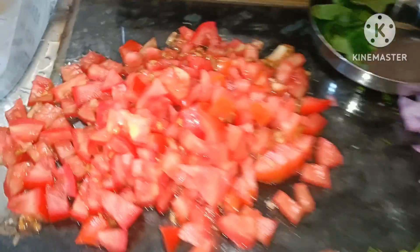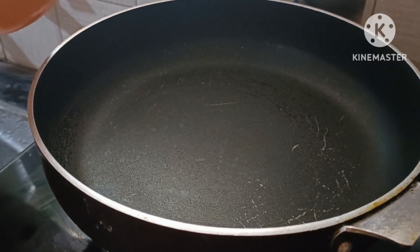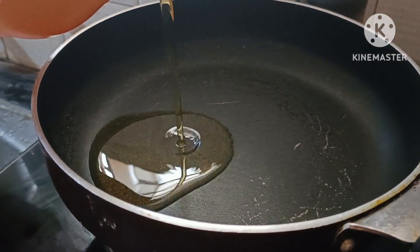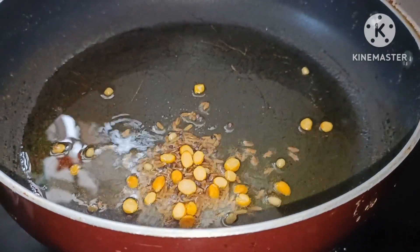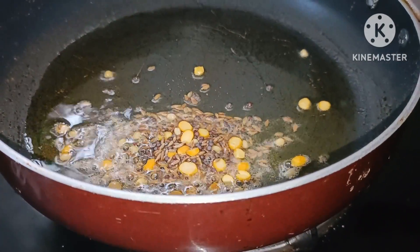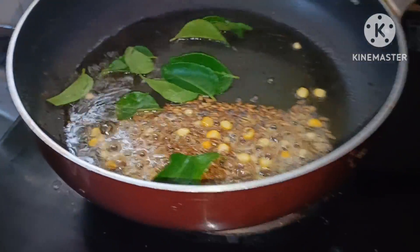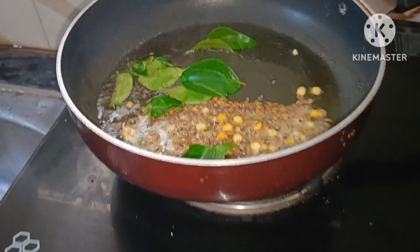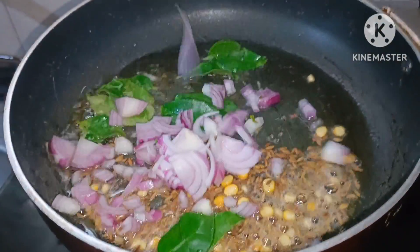Two tomatoes. Let's put a little bit of salt. We are going to use a little bit of salt. More than 4 to 5 spoons. Let's get the pepper. I want to use a little bit of salt.